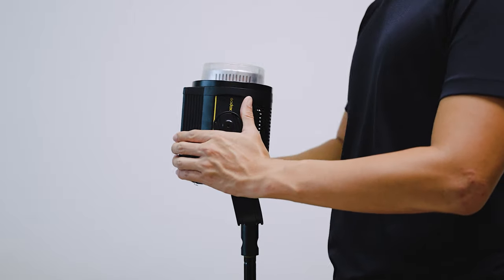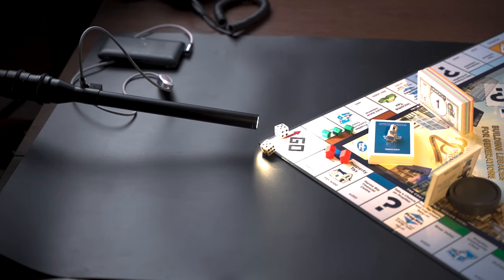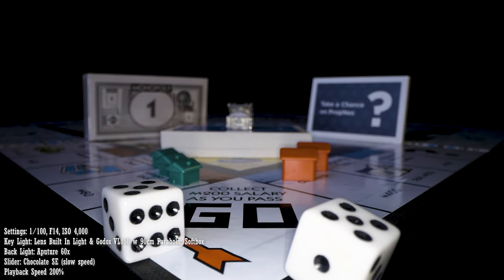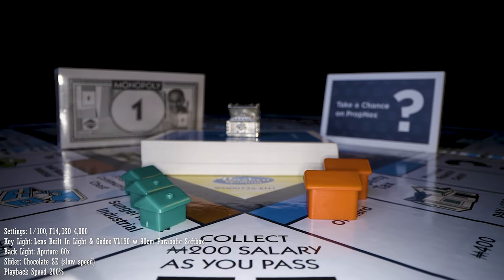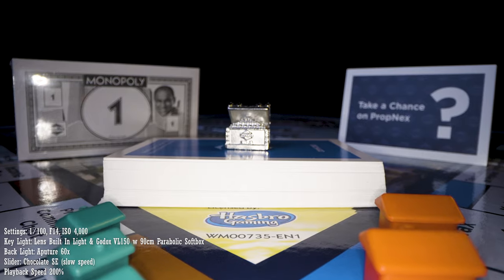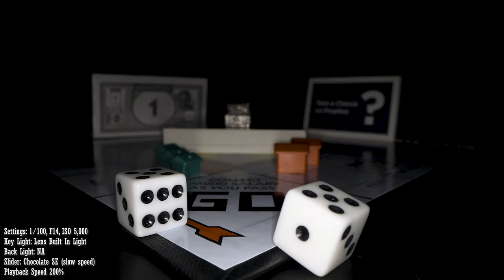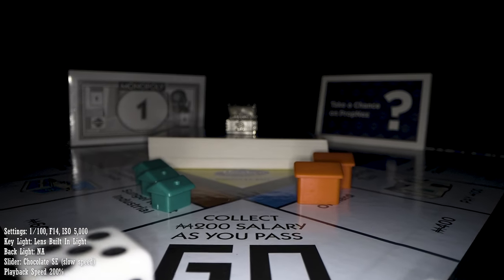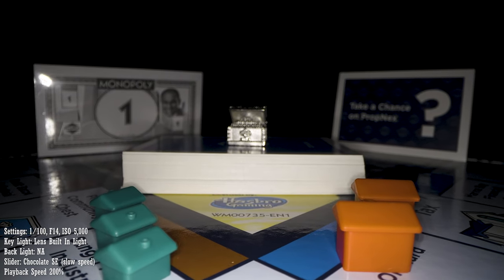But let's say you only had a 150W light at your disposal — can you still make it work? Let's look at how it will look if you use the built-in light on the lens with the previous lighting setup. As the light from the lens is very harsh, I need to turn down the exposure. That results in the objects in the foreground being bright and the objects in the background being darker. I personally don't really like this look, but if it is what you are going for, this is a possible alternative. And this is how it looks if you use only the built-in light — the background is even darker. One downside of using this light is that if the objects are reflective, it will show up in your shot.